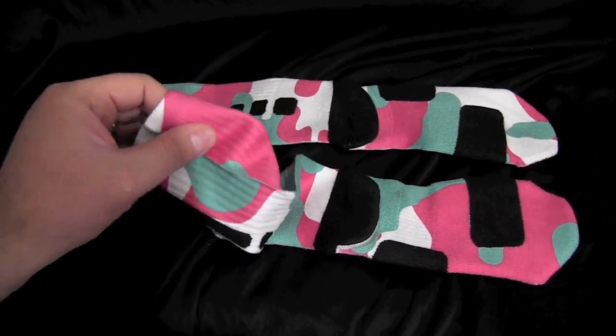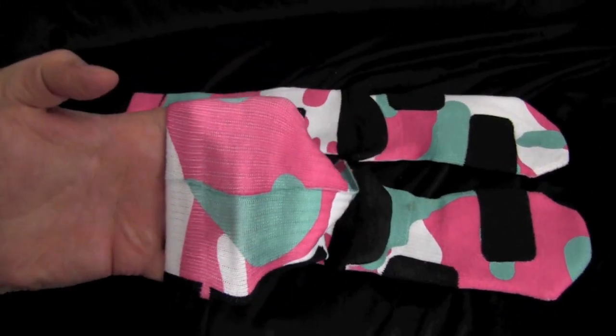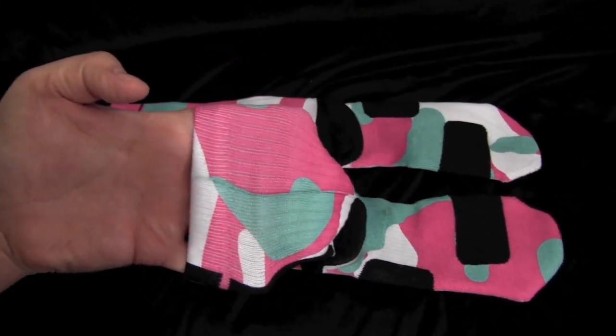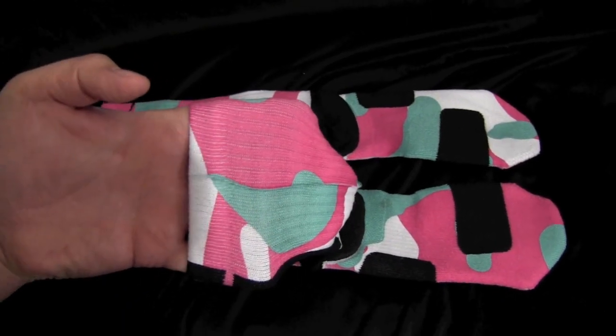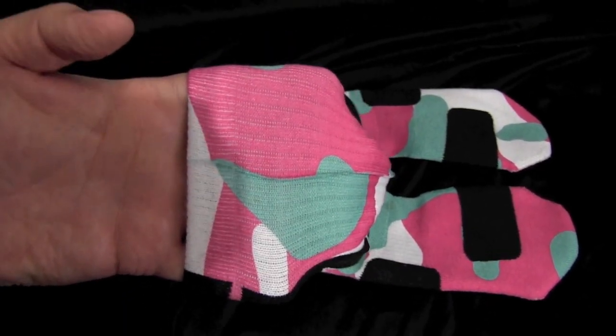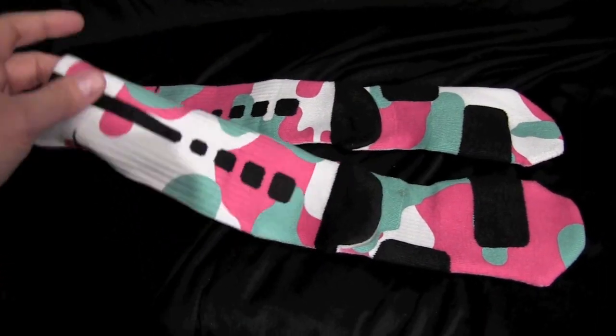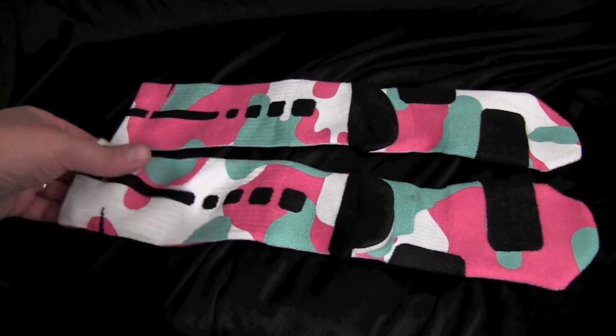We pre-stretch, so when you get these, they'll already be pre-stretched. You can see I'm really stretching these and there's barely any lines at all — nothing noticeable. We want you guys to put these on and wear them and they look good.